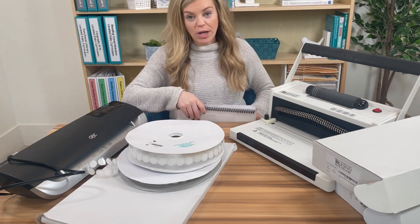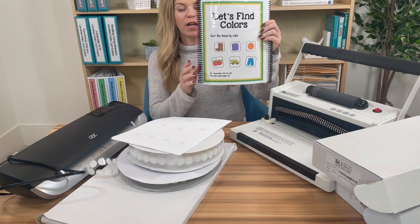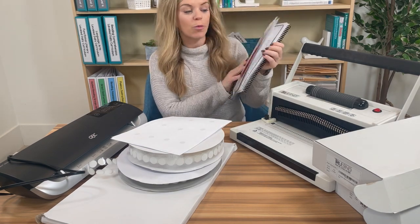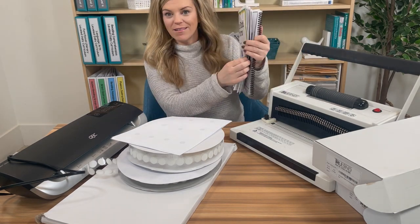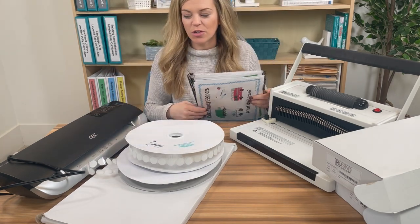Adapted books are a great tool for working on so many skills. I personally love adapted books — like this one is working on finding colors. There's so many things you can do with this. This is great for group work, great to build vocabulary, great to build all these basic skills. But how do we go from a printed copy to this? That's what I'm going to show you today.